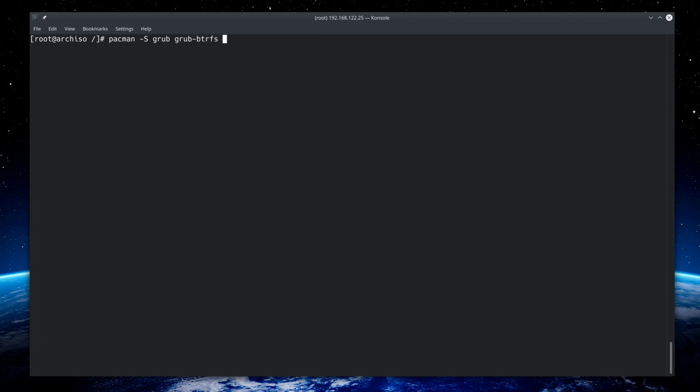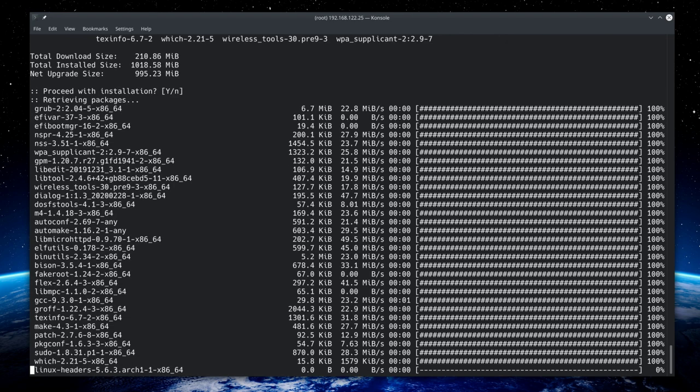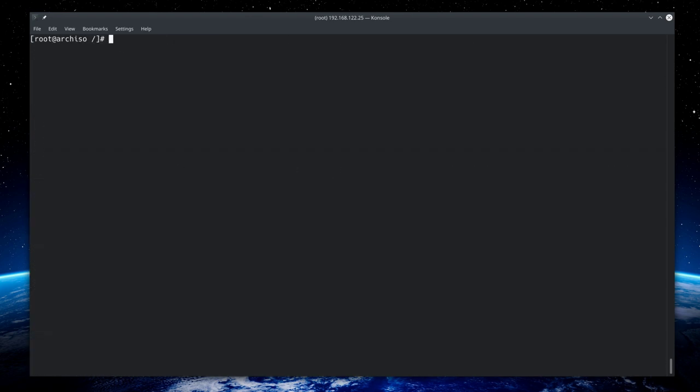Continue adding packages: 'networkmanager network-manager-applet wireless_tools wpa_supplicant dialog os-prober mtools dosfstools base-devel linux-headers reflector'. Accept the defaults and proceed with installation. It will take a moment to download and install.